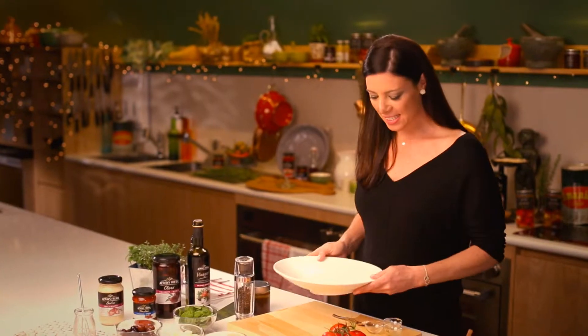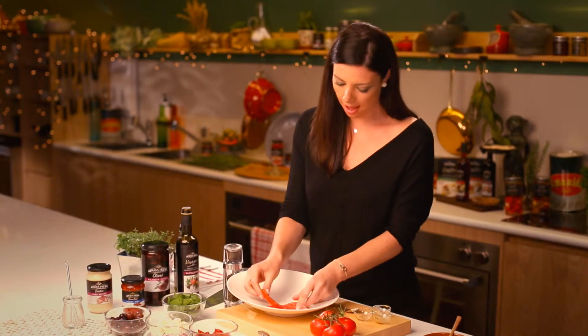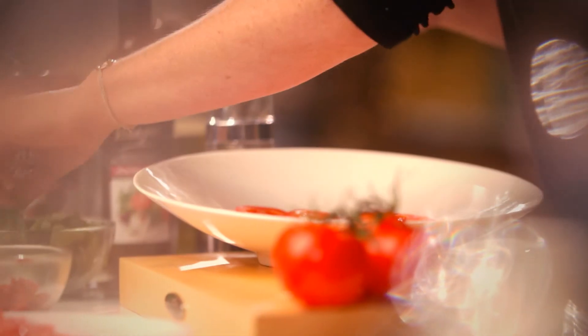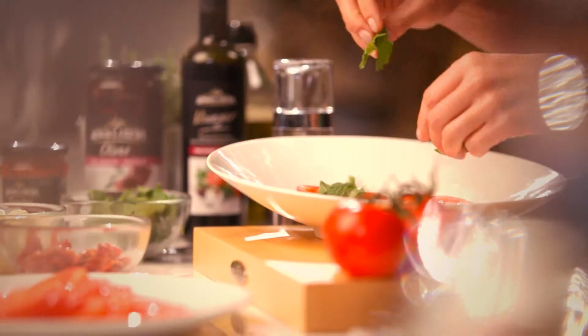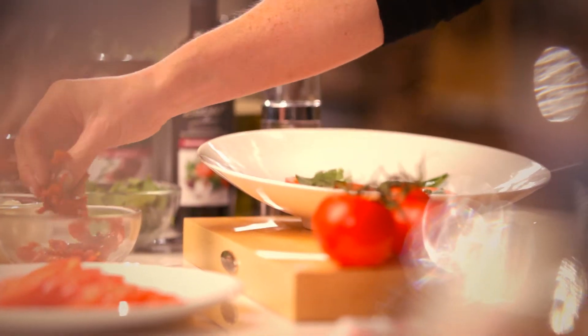So now I'm going to assemble my salad. I've got my slices of tomato which will be my first layer. And then some torn basil leaves — these are quite big so I'm going to tear them up just with my fingers. You don't need to chop them as they become quite bruised. Then I'll add some sun-dried tomato strips to really enhance that tomatoey flavour.